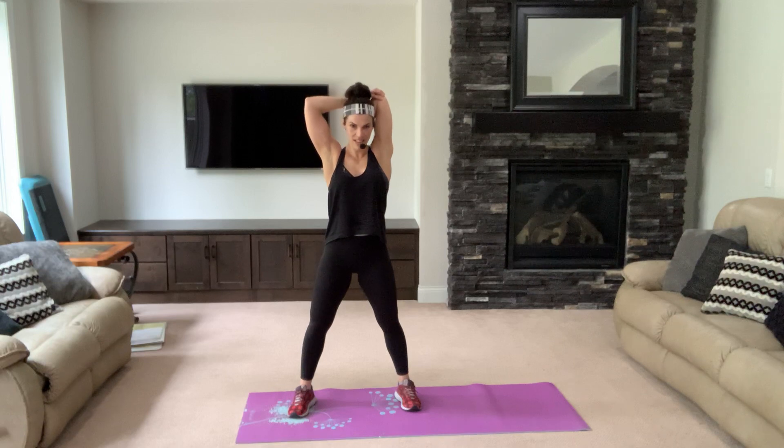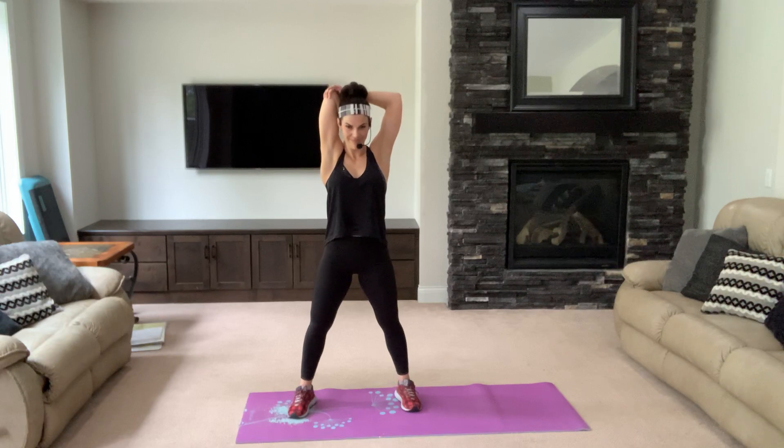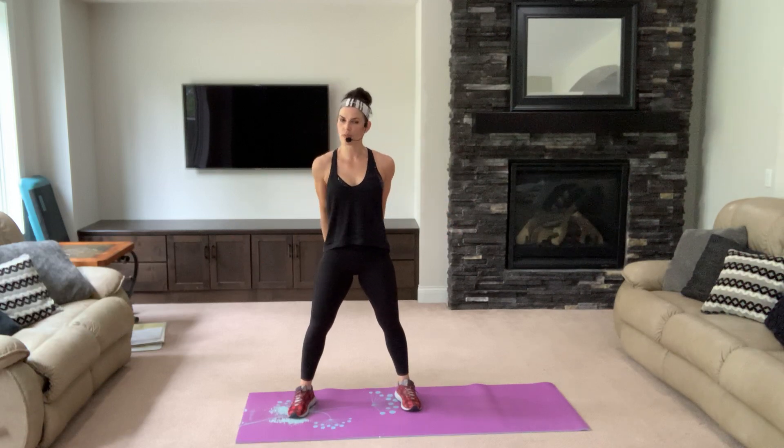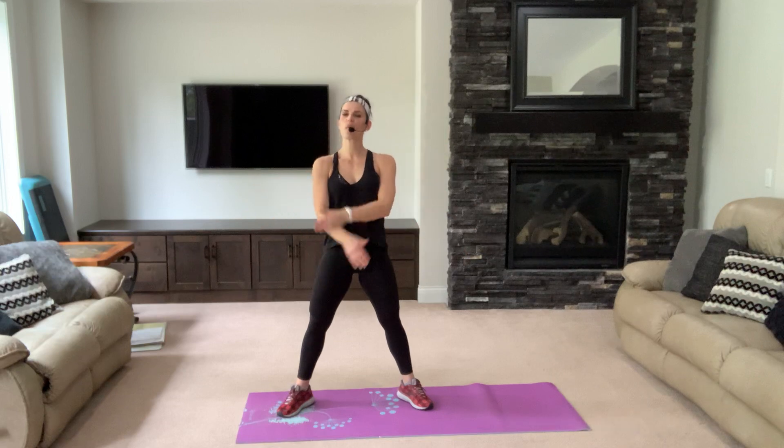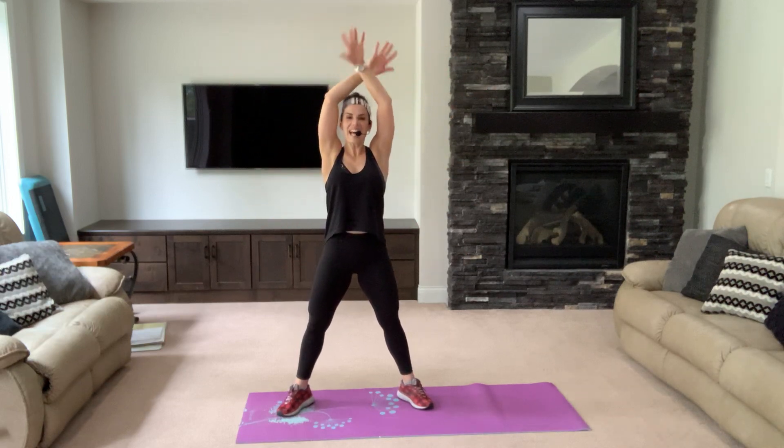Open up your chest and stretch up. Switch. Open up your chest — if you can, clasp those hands and pull it down. Keep your chest lifted, chin up — try to focus on opening up that chest, pulling your belly in, don't arch your back. Take a deep breath, exhale down. One more — and exhale.